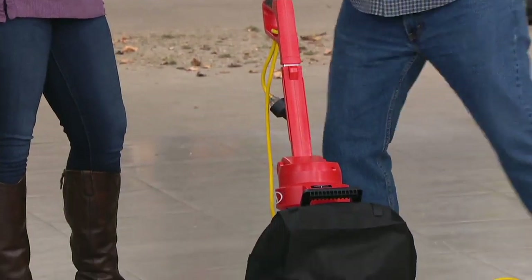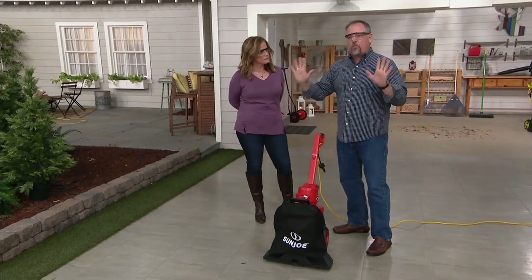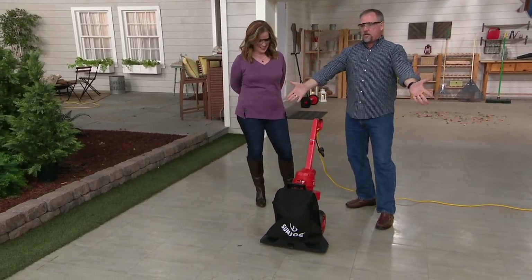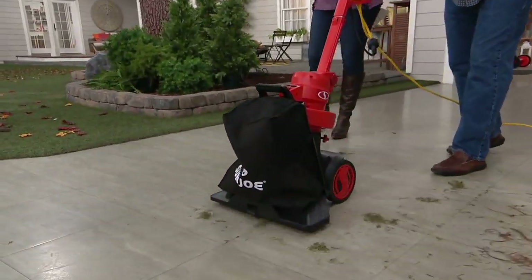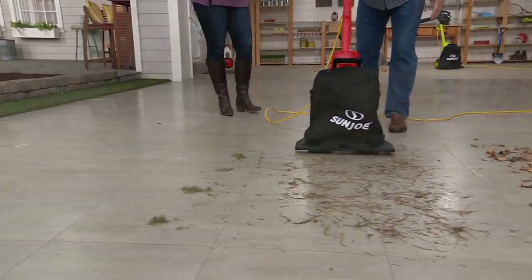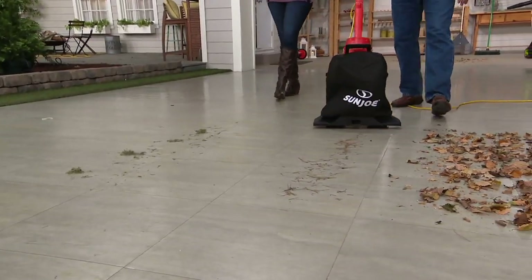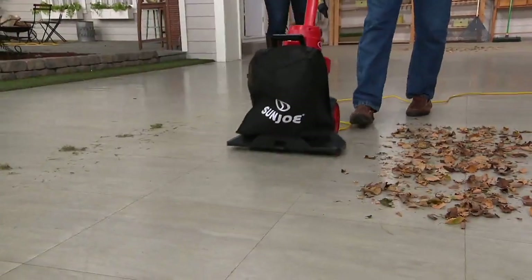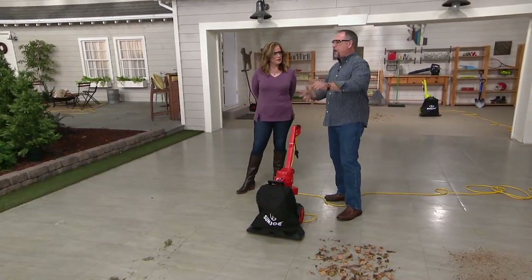This is unbelievable — I'm getting older, I don't want to get on my hands and knees, I don't want to blow leaves into a pile. I want to touch it once. Hit the button — that's how easy this is. Grass clippings, no big deal. Pine needles, drier grass, drier leaves. I don't have to rake it into a pile or blow it into my neighbor's yard so tomorrow it blows back. You touch it once and you are done with it because it's a true outdoor vacuum cleaner.